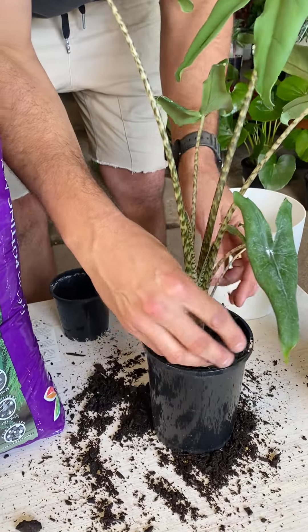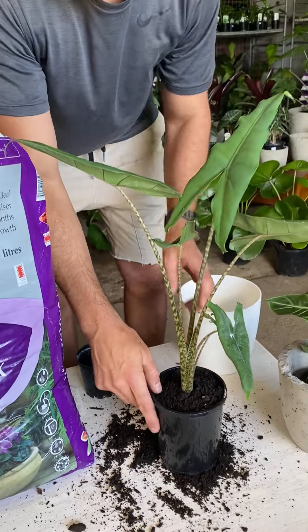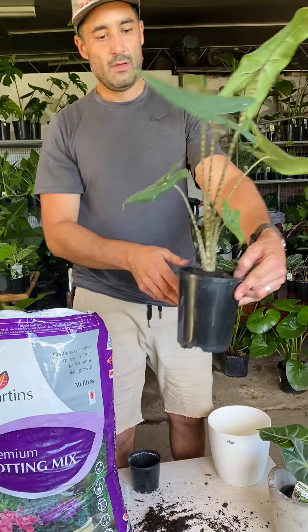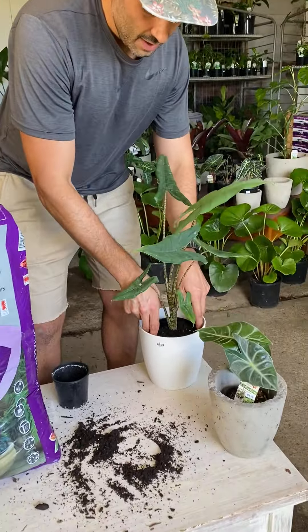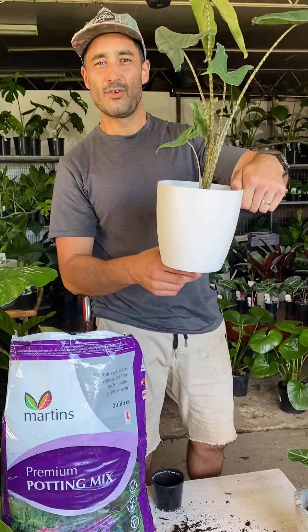You might need a little bit more on the top there. The soil is quite wet anyway so I'm not going to give it a water right now, but if you need to you can give it a quick go. There you go, straight in there into your new pot — voilà! Good luck everyone.